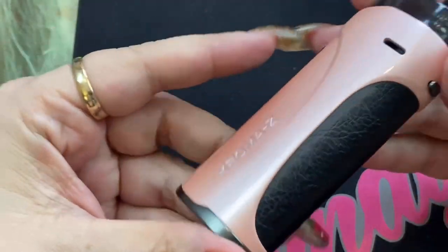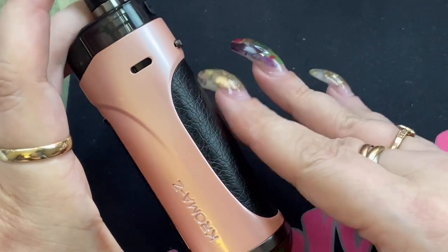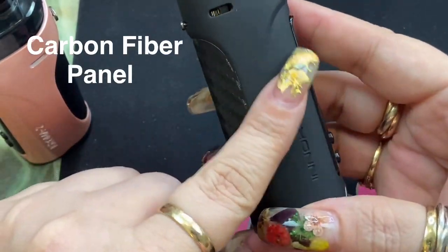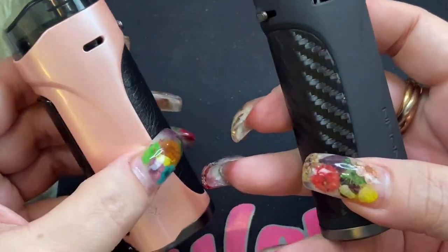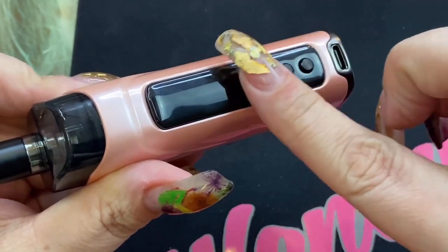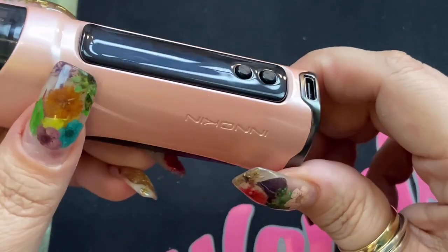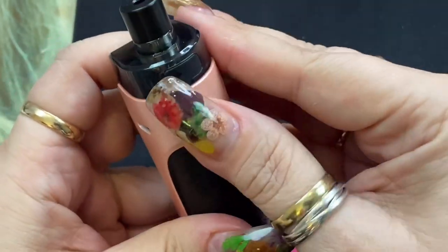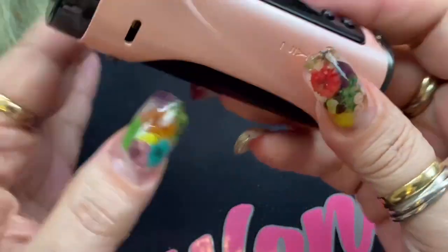On the device it says Chroma Z. There are two different design variations: one has a smoother side with a leather or faux leather back, and the other has a rubbery texture. On the device you'll have your fire button — which is the entire screen area — your up and down wattage buttons, your USB Type-C charging port, air ventilation, and an airflow adjustment dial. The bottom indicates the 3,000 milliamp hour internal battery.